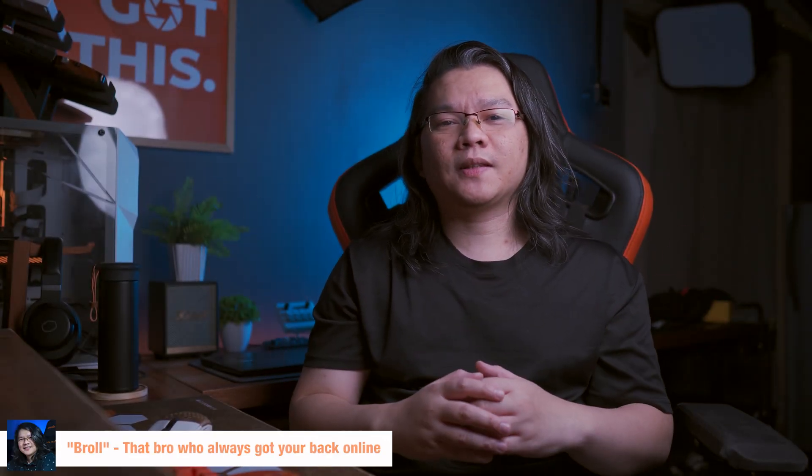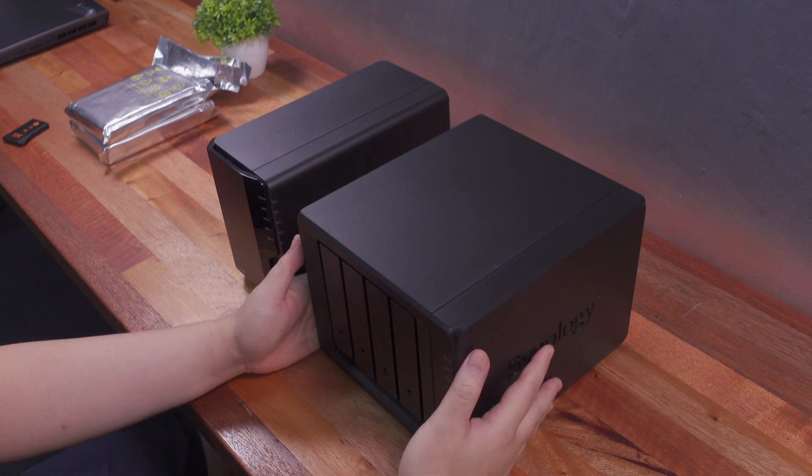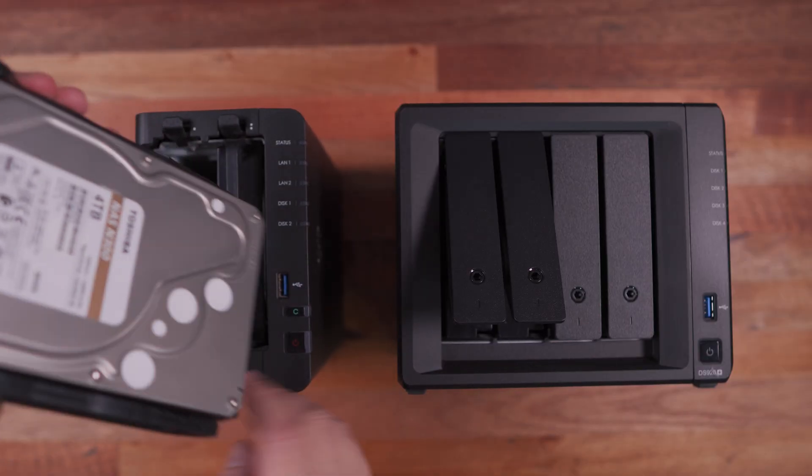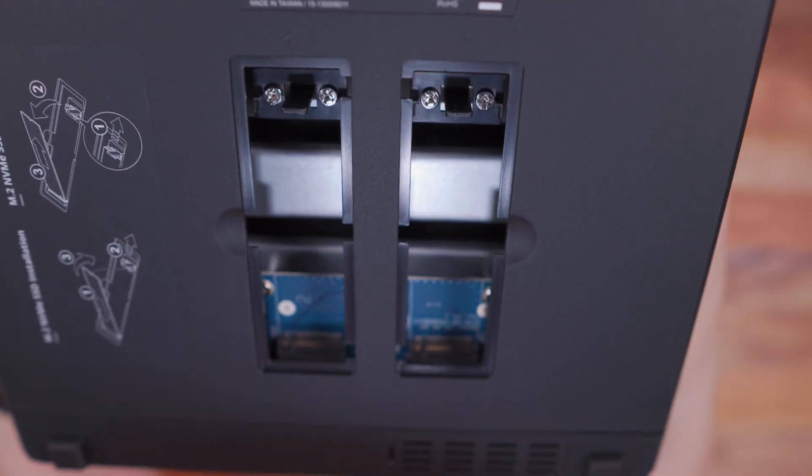Hi everyone, Marvin here from techbuyroll.com where we do unboxings and reviews. Today I'll share my experience upgrading my Synology NAS from the Synology DS220 Plus to the top of the line in their 4-bay NAS lineup, the Synology DS920 Plus. This will be a step-by-step tutorial on how to migrate hard drives from one Synology NAS to another, as well as a walkthrough on setting it up via the DiskStation Manager operating system.